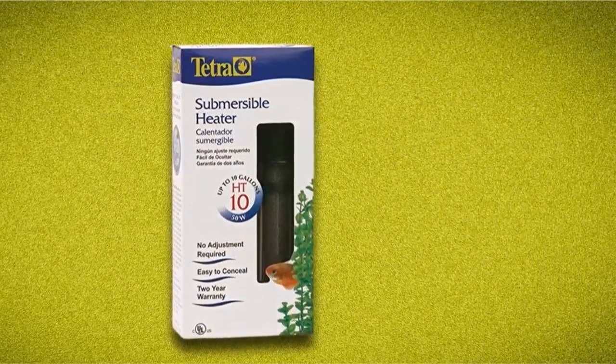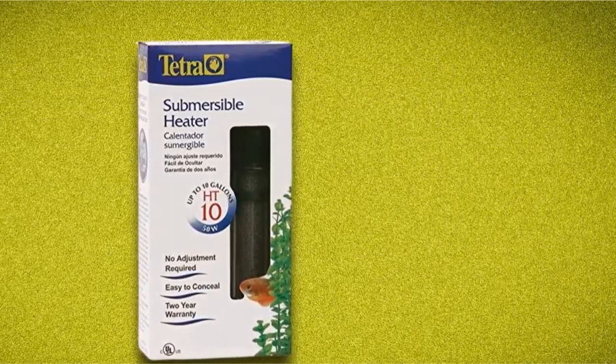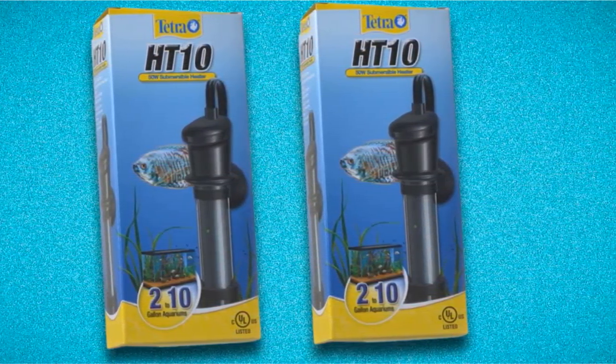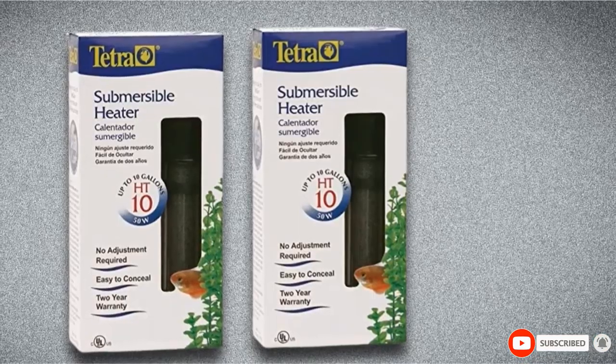The Tetra is a good option if you need your tank to be at 78 degrees all the time, but it cannot be adjusted, which might be a problem for some people. While it does work pretty well, the accuracy it provides in terms of maintaining a constant temperature is somewhat questionable, and its durability is also a little questionable.